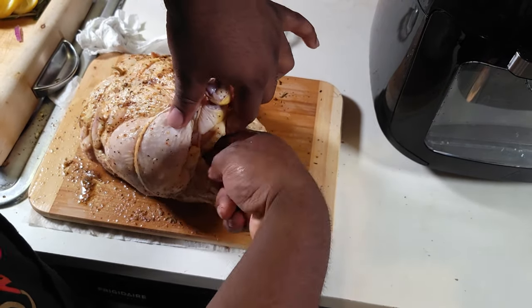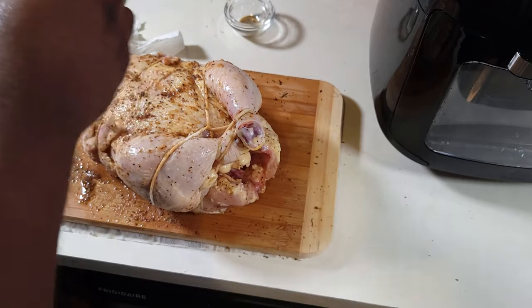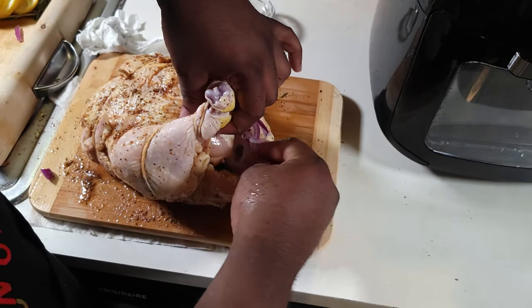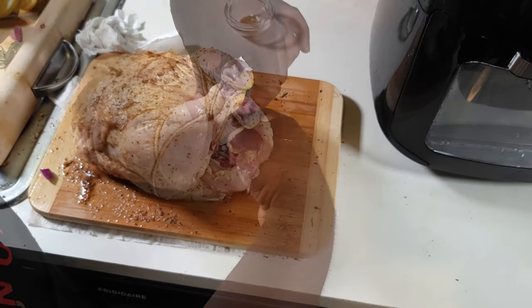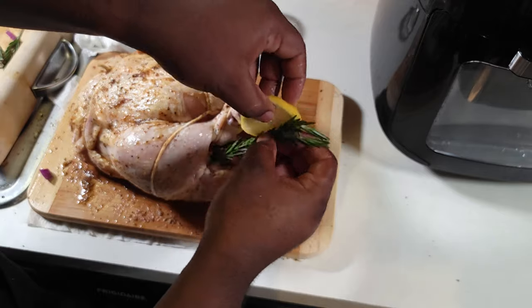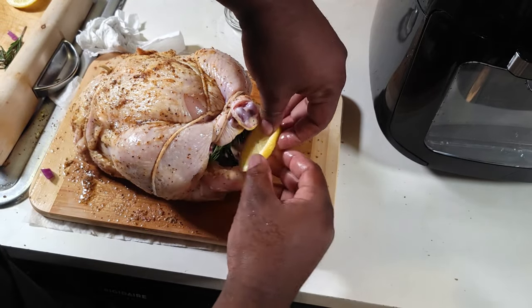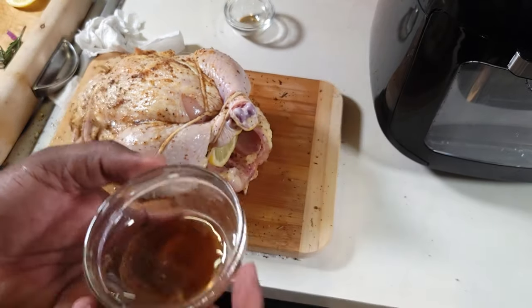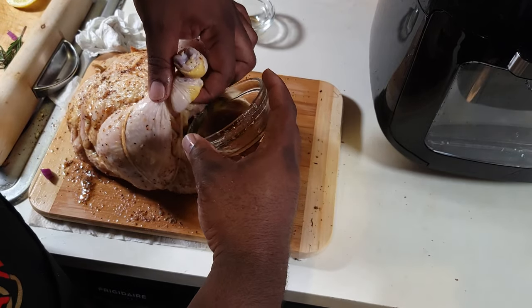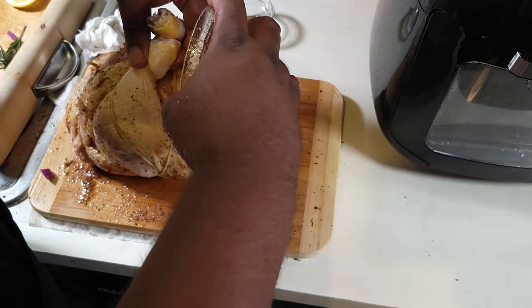Now I'm taking those lemons, onions, and rosemary and stuffing the inside of that chicken — just creating some flavor profile. When it starts turning and that heat activates those ingredients inside, you've got some flavor working from the inside, and then you've got the outside flavor too.